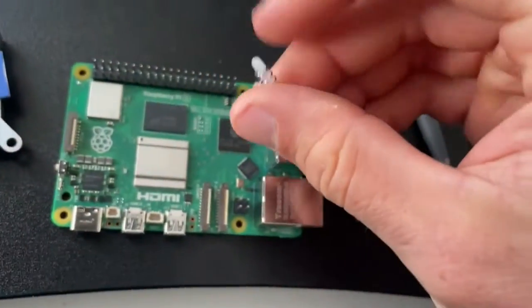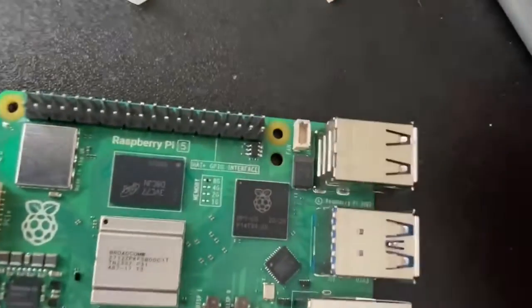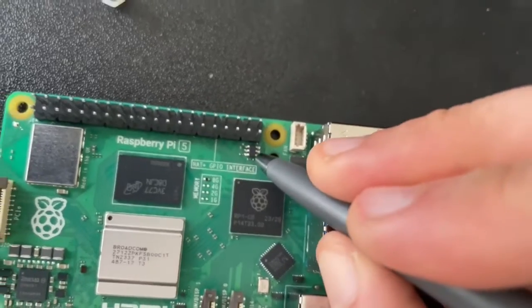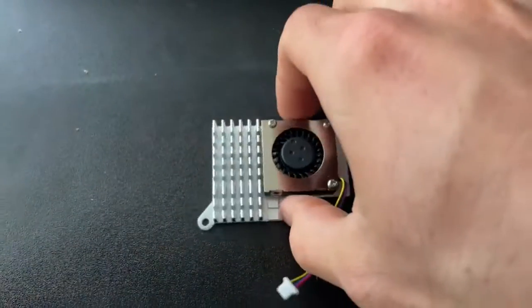We're going to come in and use the included plastic push bolt things, pushing them through these holes here and here. This is how it looks before we put our heat sink on top.